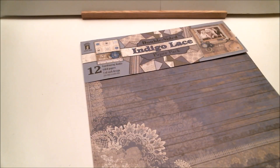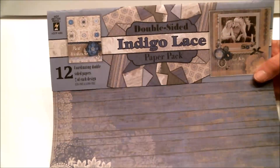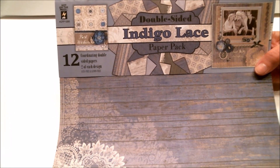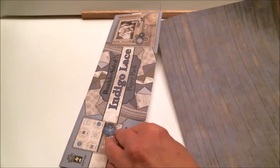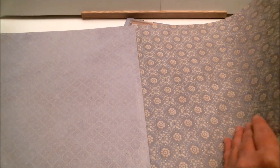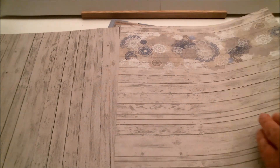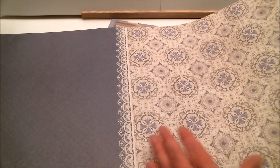Before I show you the frame I made, I wanted to show you the beautiful paper pack I used. It's called Indigo Lace — it is a hot off the press product from Paper Wishes. You get 12 sheets, two of each design, and they are just beautiful. I'd call it a rustic country look, but each one is double-sided so you get a lot of beautiful designs. I absolutely love this pack, and I'm going to be making more than one project from it this month.